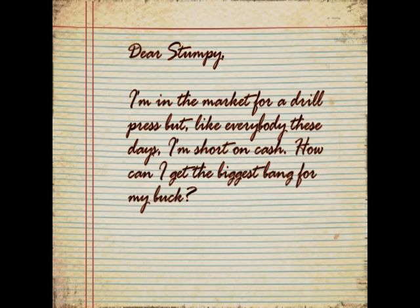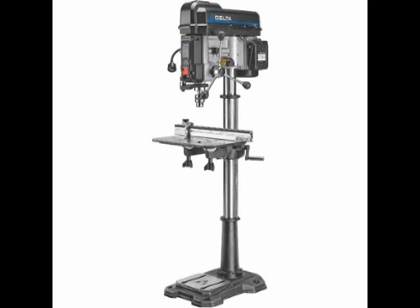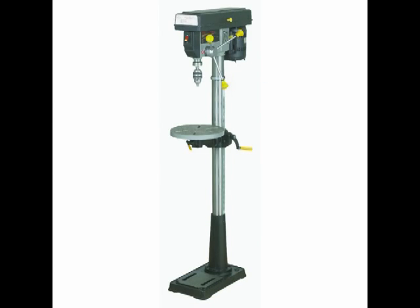Dear Stumpy, I'm in the market for a drill press table, but like everyone these days I'm short on cash. How can I get the biggest bang for my buck? Sincerely, Penny Pinchinhopper. There are some sweet drill presses out there, and if you've got a couple of kids you can sell to raise about a thousand bucks you can get a really nice one. But for the rest of us, there's always Harbor Freight. The drill presses are some of the best deals they have in the store. You can get a small benchtop model for as little as 50 bucks on sale. But I recommend holding out and buying one of the larger 3/4 horse 14-inch models with 16 easily changeable speeds. If you've got limited space, go with the benchtop edition — it's by far the most powerful benchtop press in this price range and our new drill press table can easily be adapted to it. But if you've got the room, you're going to want the floor-standing model. If you use one of those coupons you find in woodworking magazines — the ones that can be used even off the sale price — you can get it for under 200 bucks. It's a great buy.